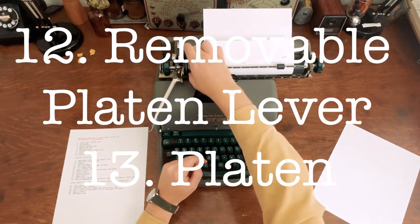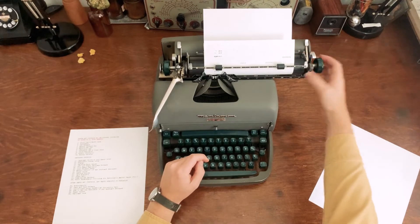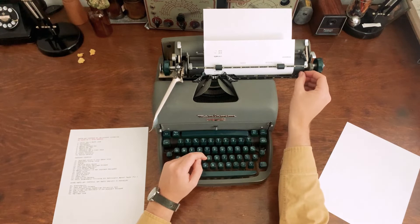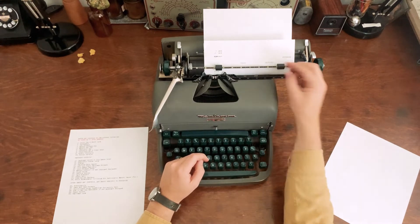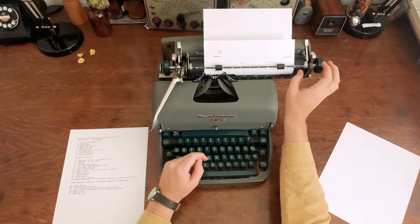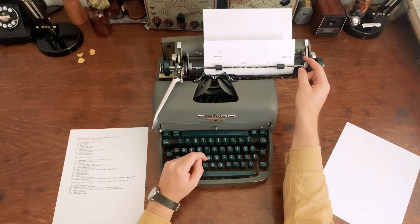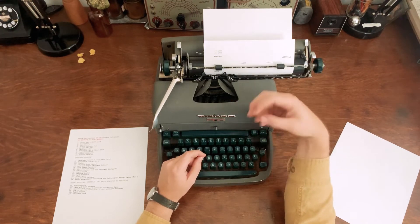The platen is the rubber roller. Most of them are hard at this point — they're not supposed to be squishy but they should have some grip so the paper doesn't slide. Most typewriters the rubber has just hardened and isn't as grippy as it should be. You can get these redone, though I've never had it done to one of my typewriters because it hasn't been that big of an issue.